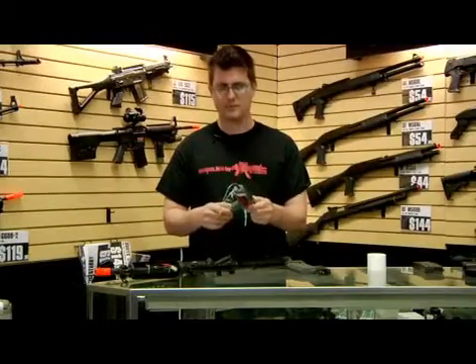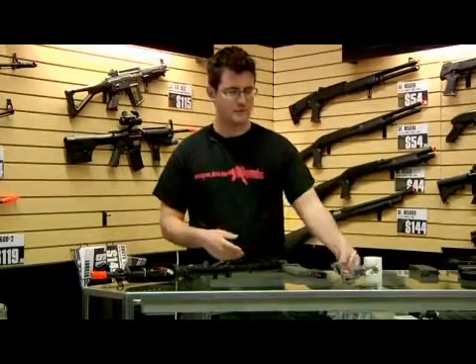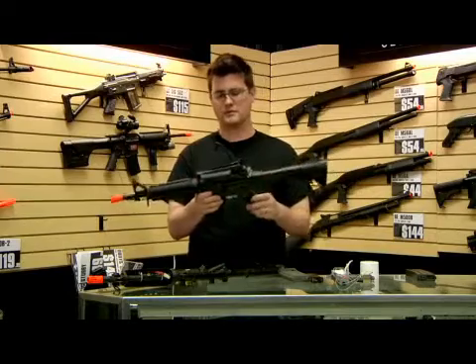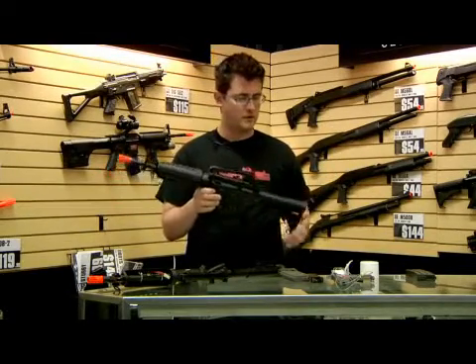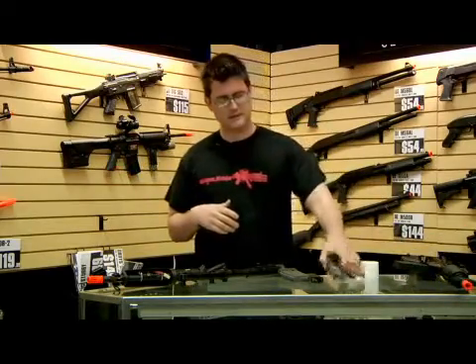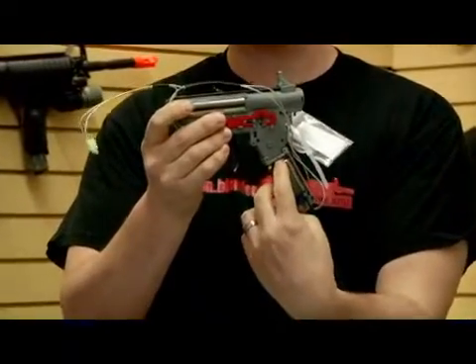The most popular type of airsoft gun is called an automatic electric gun. Here's an example of an automatic electric rifle modeled after an M4 in real life. The way it works is you have a gearbox, which starts with this motor right here. It's electric powered.